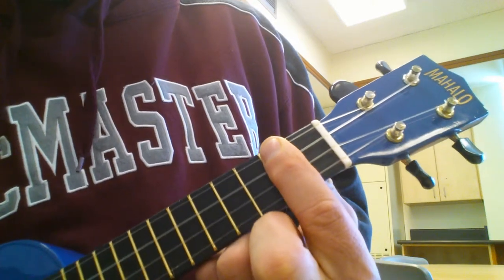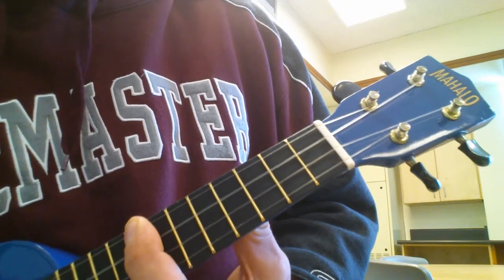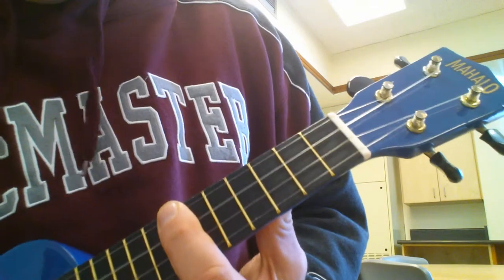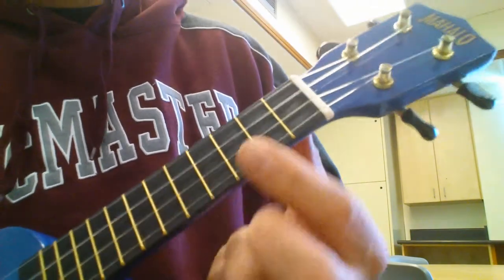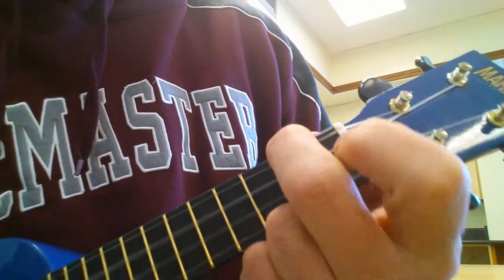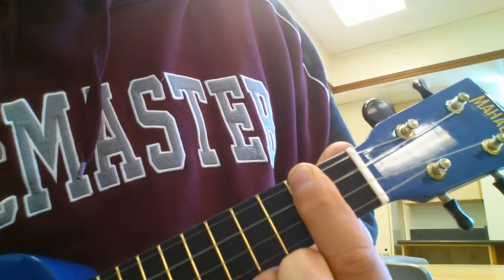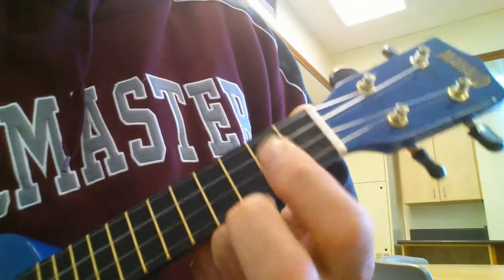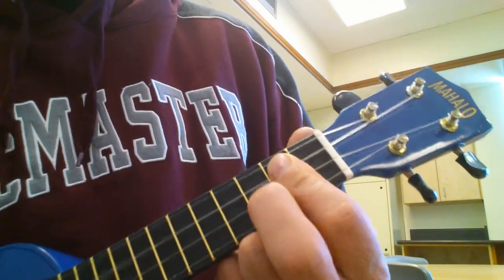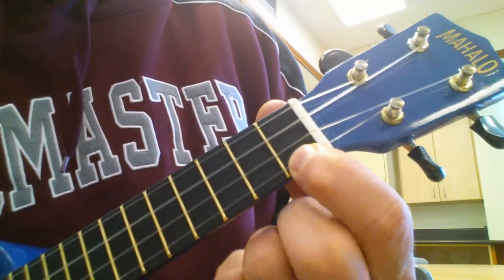Then up to the 8th fret, down to the 7th — so watch. Okay, then back to C, E6th, A minor, A7, sliding up to the D6th, G, then C, G, C, C7th which is our 1st fret A string.